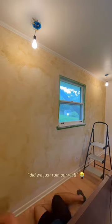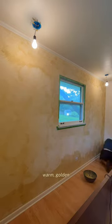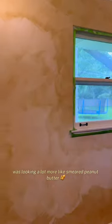It was also at this point that we questioned, did we just ruin our wall? That dreamy, warm, golden textured wall we were looking for was looking a lot more like smeared peanut butter.